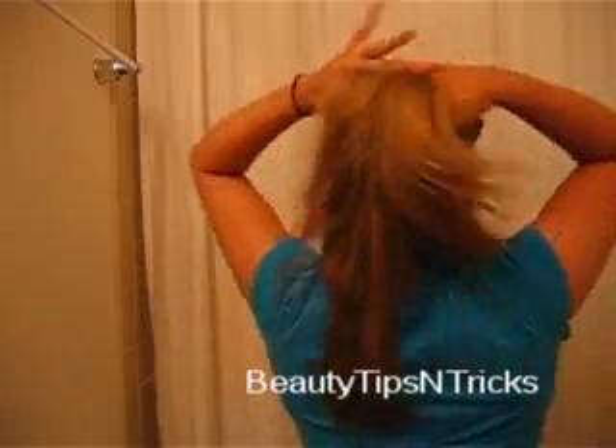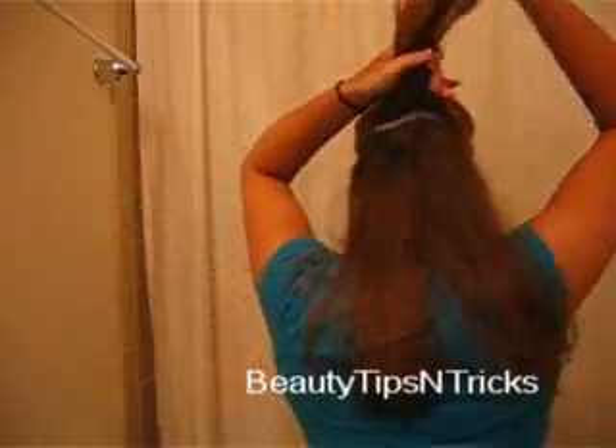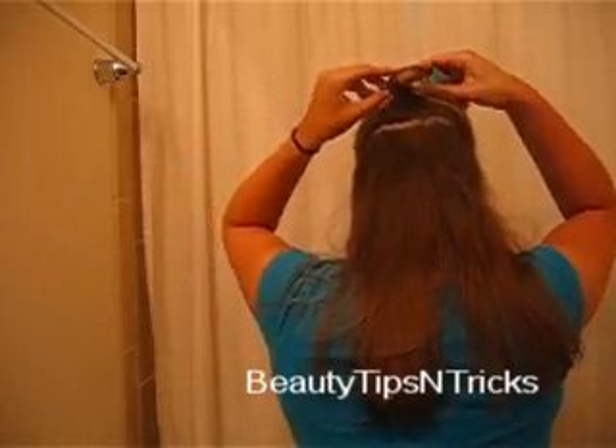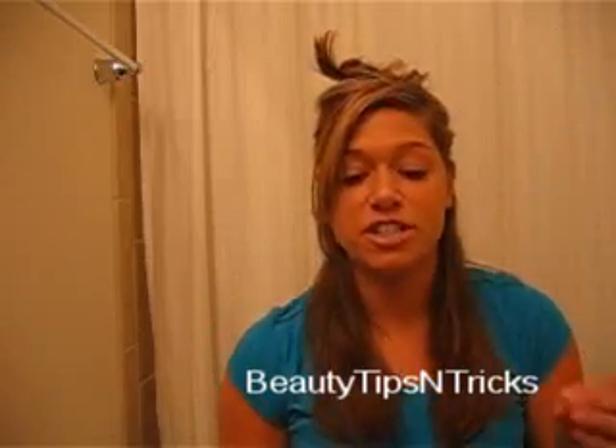You can either take your comb or use your fingers and section your hair right in half, just like so. Clip up the top portion, and for the bottom portion I'm going to be using a curling iron that is much larger than the one I'll use for the top part of my hair.